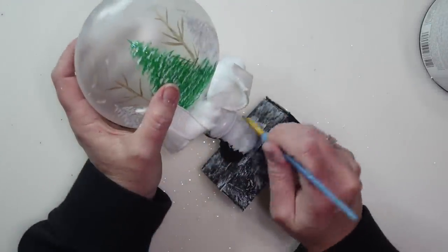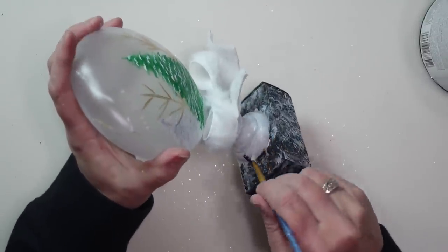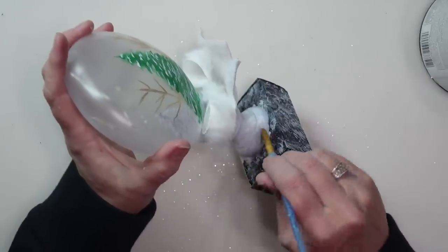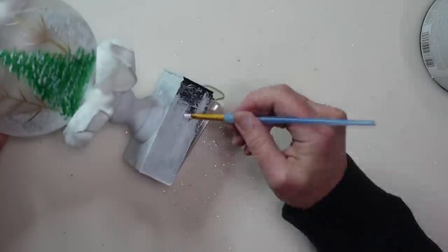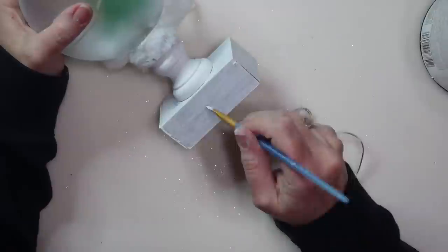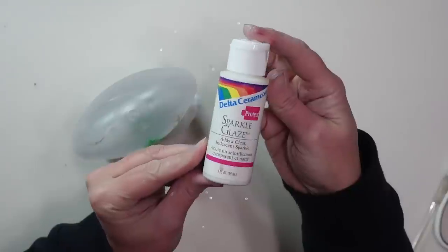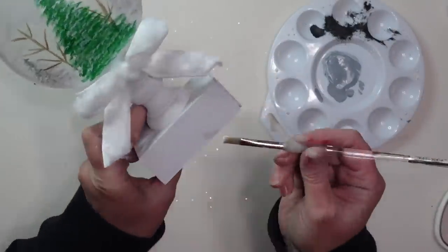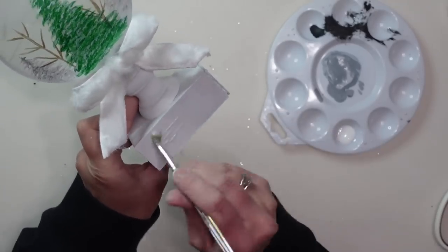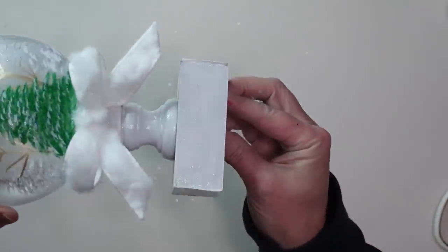I decided I wasn't loving the black base, so I repainted the candlestick and box white for a softer, snowier look — just a couple of coats. Sometimes you end up changing things from your original plan and that's okay! Let me know in the comments which way you liked it. Once the white paint was dry I added some sparkle glaze — a clear glaze with glitter in it available at craft stores — to add a little shimmer to the base.